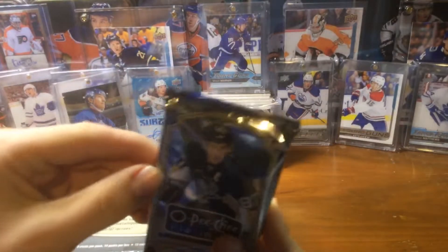Two autographs in here. Let's start our first pack. I believe it was $60 or $100 — I don't remember because I bought a whole bunch of stuff from the hobby shop. So here's the 1415 OPG Platinum. Look how thick these are — 14 packs, 12 cards each. I'm excited.